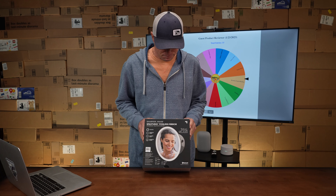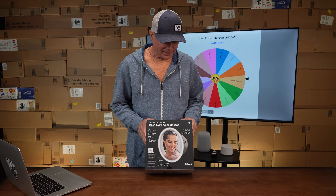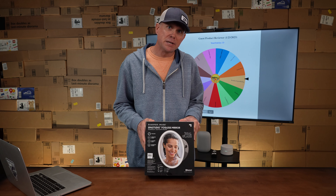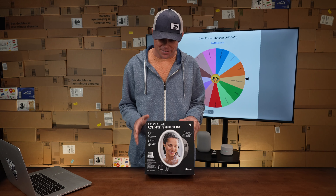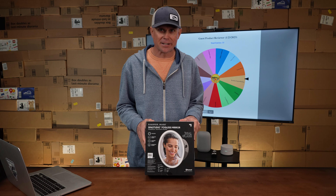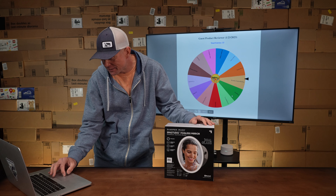This week's guest product reviewer product is this fogless spa mirror and Bluetooth speaker from Sharper Image. This thing looked pretty darn cool to me — the fact that you've got a Bluetooth speaker and a fogless mirror. Always wanted to shave in the shower, so can't wait to hear how this thing works. Let's get the wheel spinning and find out who's going to get to review it.